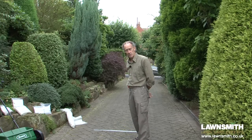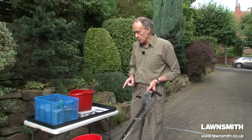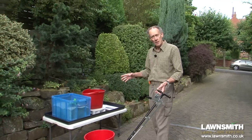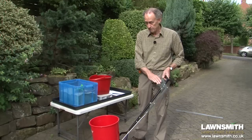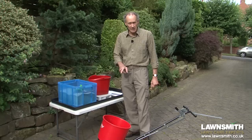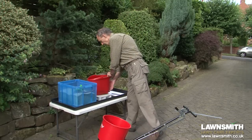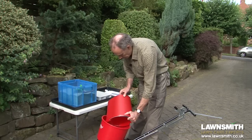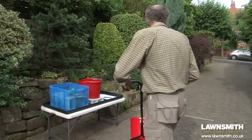Right, let's get on and calibrate a spreader. First thing to do is decide on a start setting — I've already put this on number 14. If you're familiar with your spreader, by looking at the fertilizer you'll have a rough idea of where to start; if not, just start on a low setting. Now I'm going to put a couple of kilos of fertilizer into the spreader. You need at least that because if it starts to run low it's going to affect your calibration.